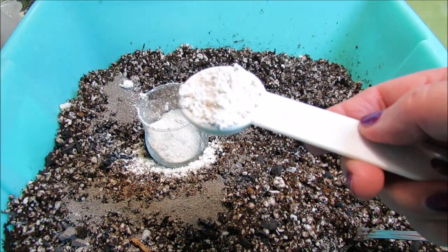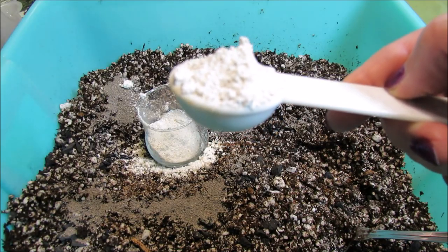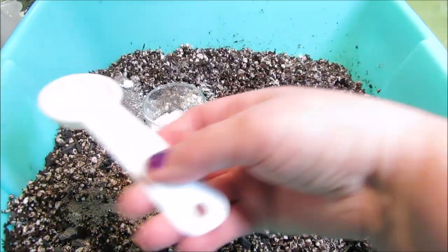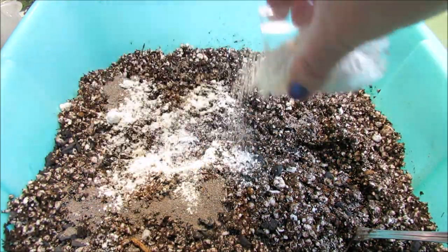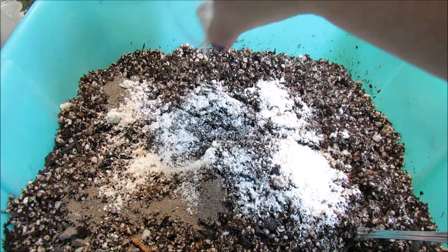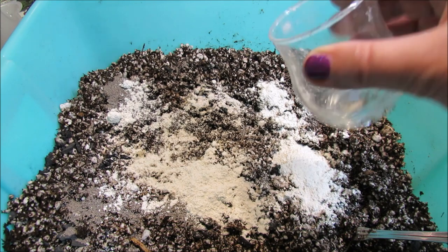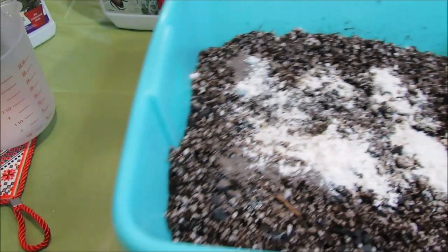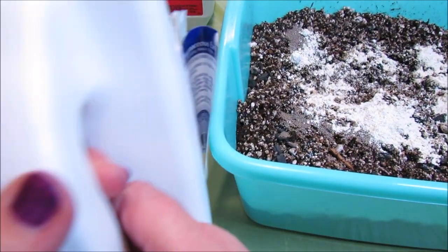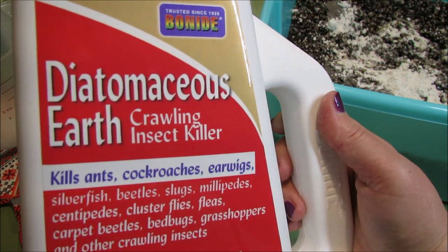Then four heaping tablespoons of diatomaceous earth — about this amount here. Normally we know diatomaceous earth to be helpful in preventing crawling insects when applied as powder on top of the plants, but when blended into potting soil it helps with prevention and larvae control for those insects, so I use it in the soil as well.